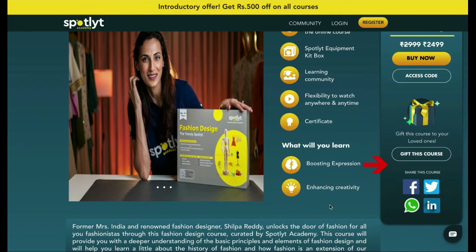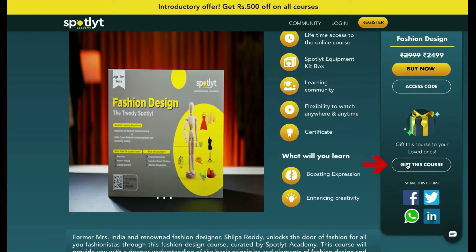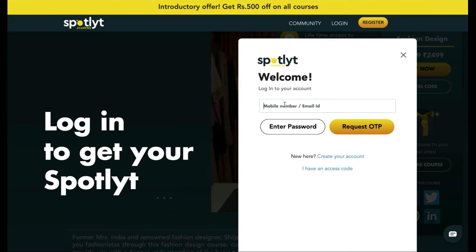Scroll to the bottom of the page and on the right hand side, you'll find a 'Gift This Course' option.